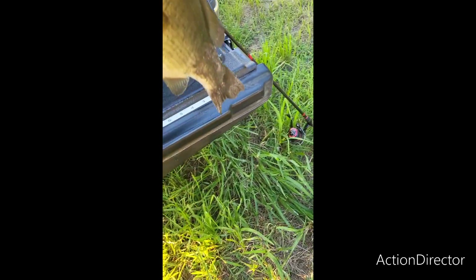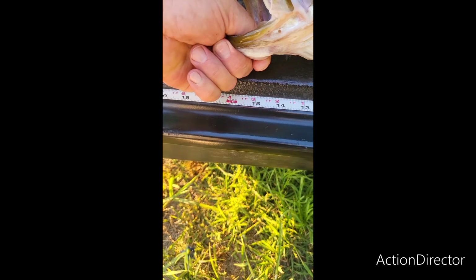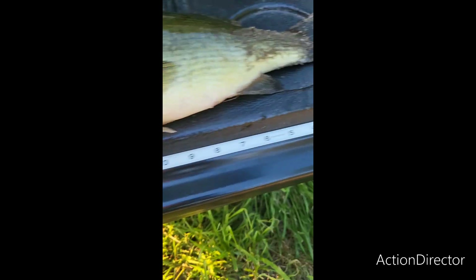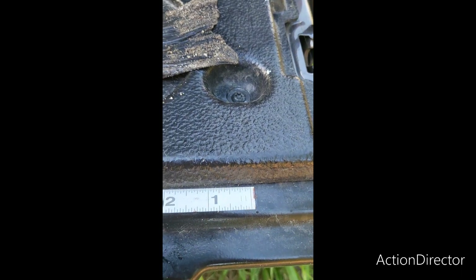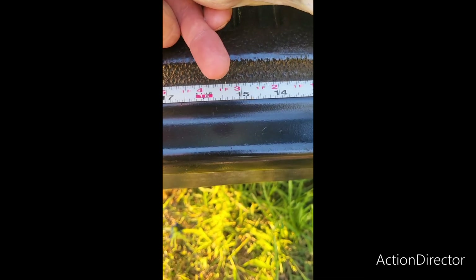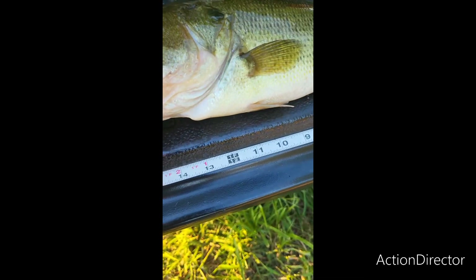Let's try to get up here and get a little rough measurement. It's going to be about 17 inches. Looking at my integrated tape measure I put on here, I'm looking at about 17 inches tip to tail.